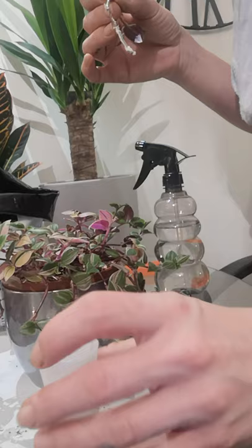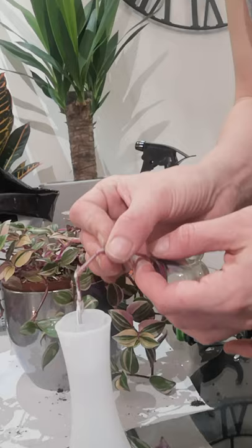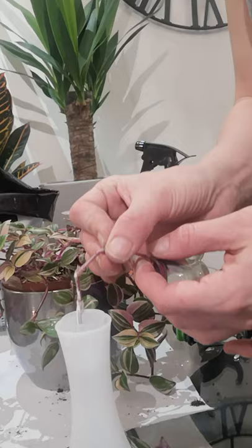Then all I do is pop her inside the tube — there's just some water in this tube. I'll pop her inside there and she'll sit nice on the top. Then pop her somewhere warm and in the light, and we should get some roots.